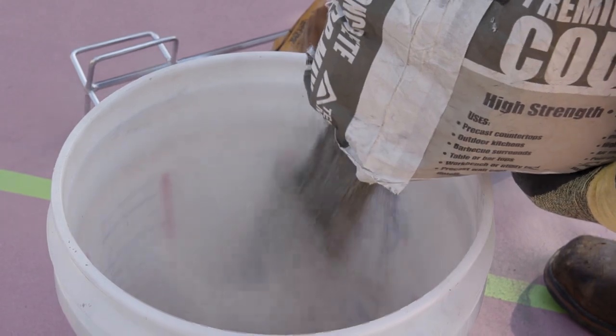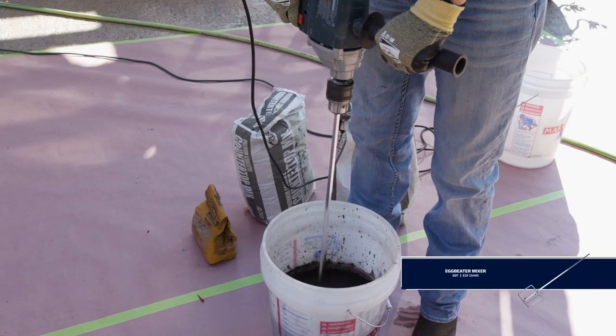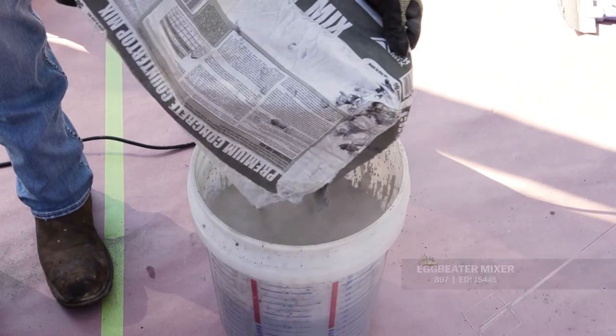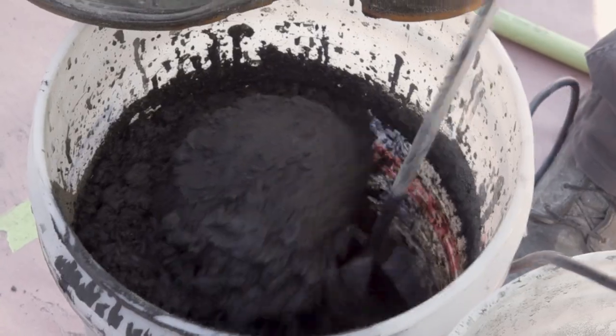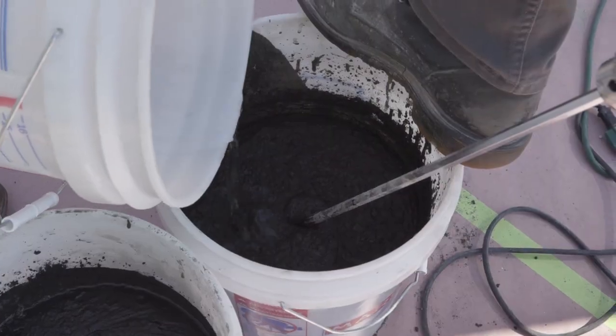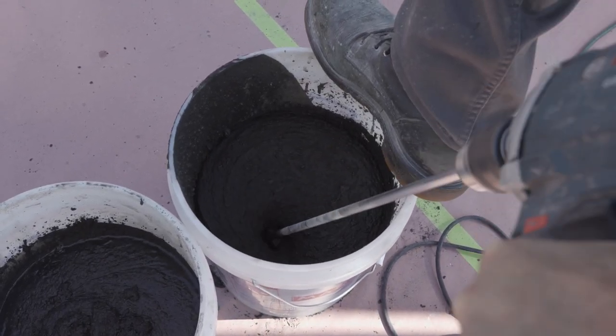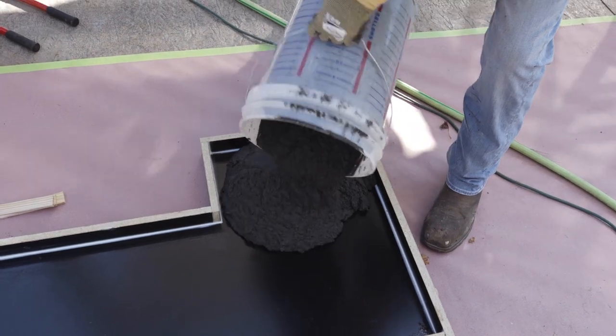Add half to three quarters of a bag and mix thoroughly with a half inch drill and an egg beater. Add the rest of the bag into the bucket and finish mixing. If the concrete is too thick, add a little water to thin it out. The concrete should easily pour out of the bucket, but you also don't want it soupy or runny.